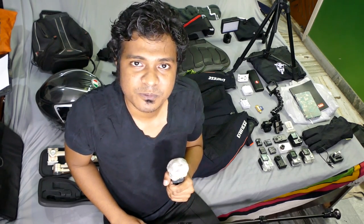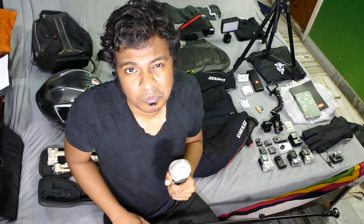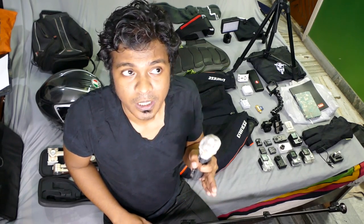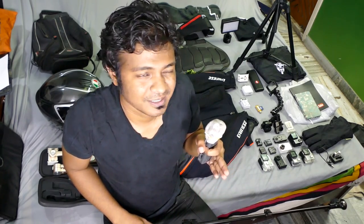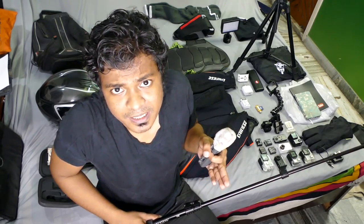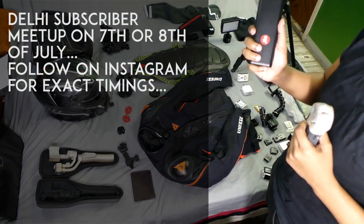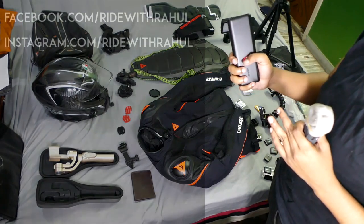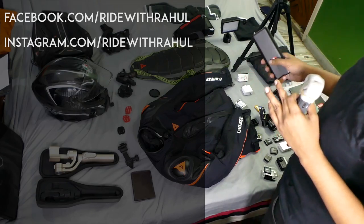Hey, this is Rahul. This is my last video before I leave for Ladakh and I'm in a bit of a hurry because I still haven't packed anything yet, so the editing in this video will be a little off. I'm going to show you everything I'm bringing to Ladakh. We'll be doing live videos on Facebook and photographs as we go along. Follow me at facebook.com/ridewithrahul and instagram.com/ridewithrahul.